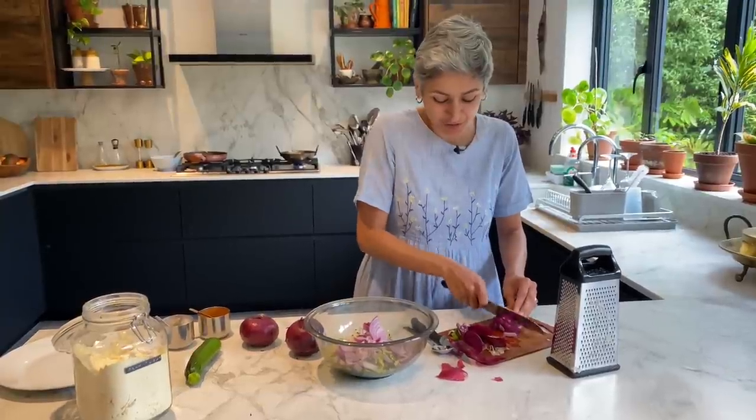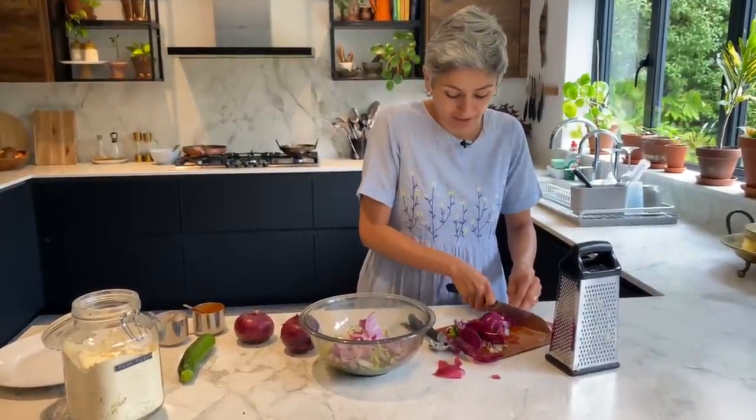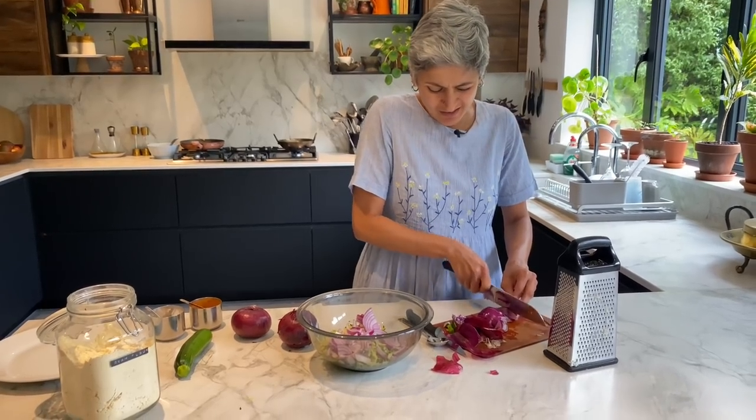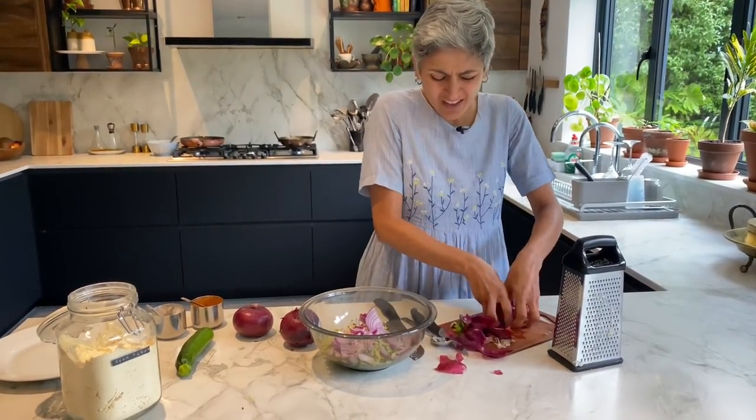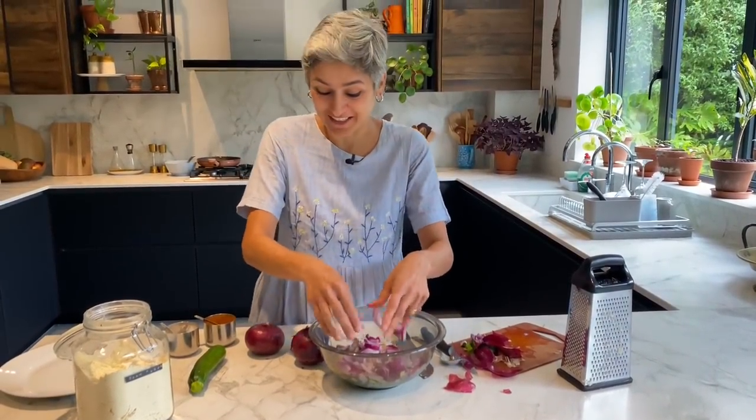These are so simple. While I'm mixing this, I've put some sunflower oil in a pan — a kadhai — and it's heating up, so as soon as this is ready I can fry it straight away without wasting any time.